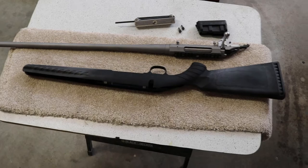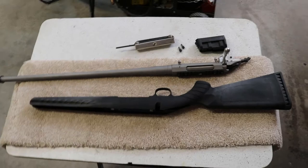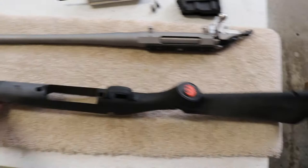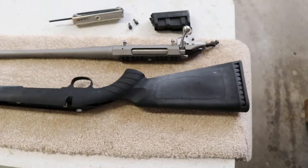I bought this gun at an auction on GunBroker.com and it had been sitting on the shelf at a dealership for a long time — long enough that you can see where the sticker damaged the stock, including the forearm. This bothers me, so I'm going to paint this gun.